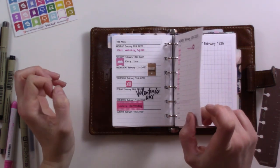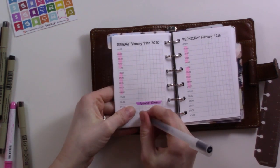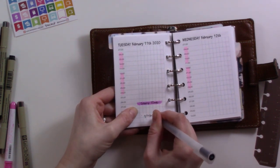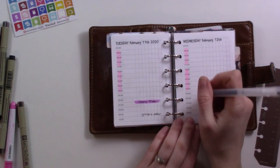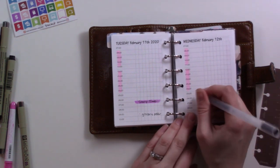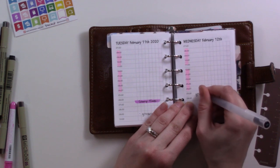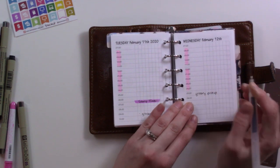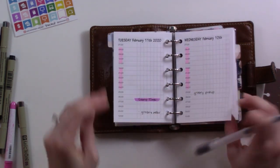So everything on Tuesday. I want to put grocery order here, and I should put the story time over to this side a little bit more because it's a timed thing. Same here — grocery pickup on Wednesday. Timed events go on the time-block side.